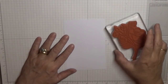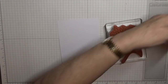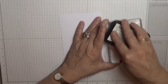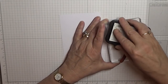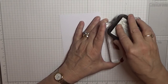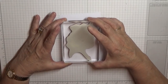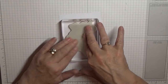First of all we're going to stamp this big image down. This is in the new spring catalogue which will be available in January. I'm not sure if it's the fifth or the third. I've just put that stamp in the middle.